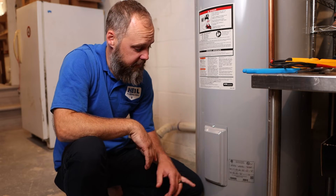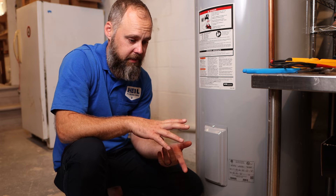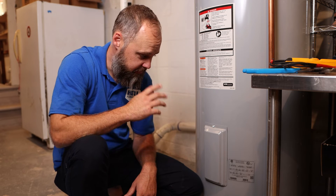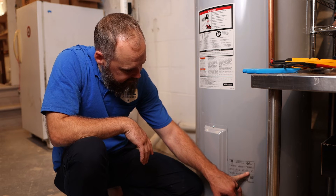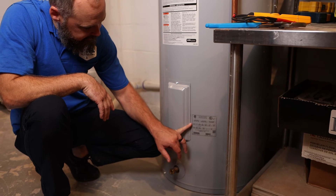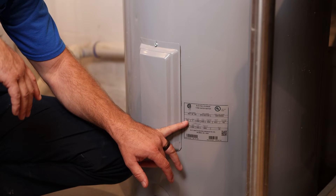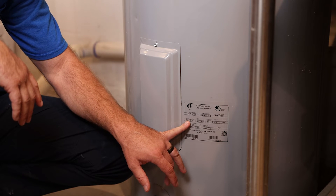On each water heater there's a data plate that gives you information like the year it was built, serial number, model number, how many gallons your water heater is, and whether it's gas or electric. On this one it says capacity 50 US gallons and volts 240, so I know it's electric. If it's a gas heater it'll say LP for liquid propane or NG for natural gas.